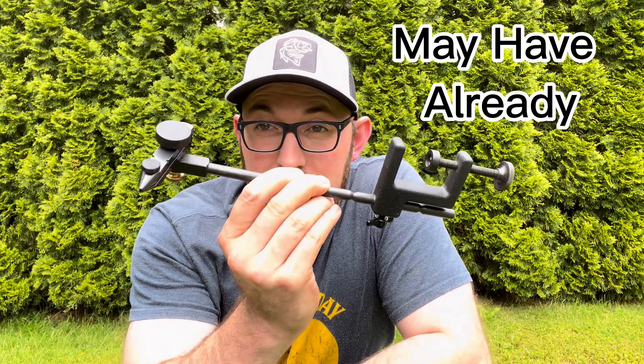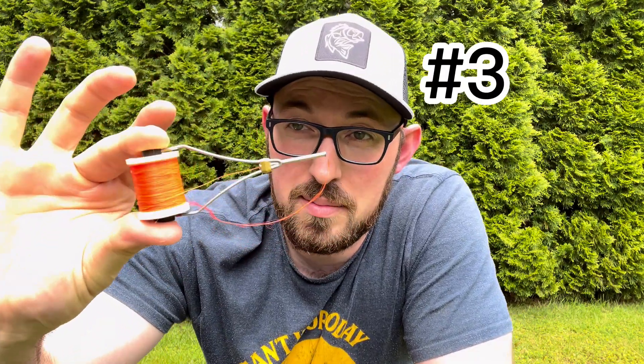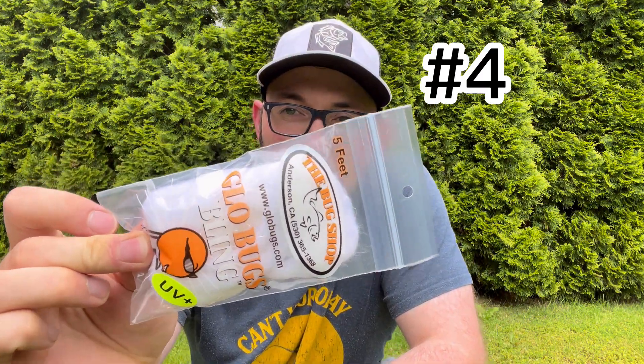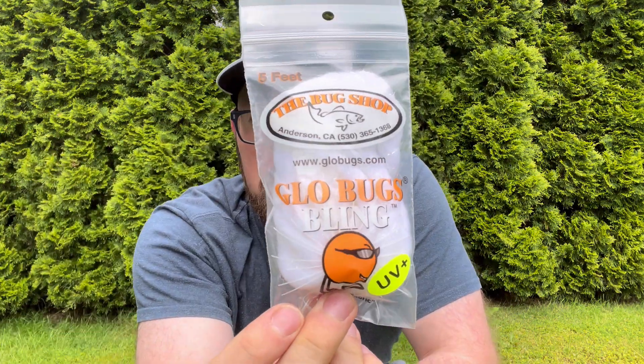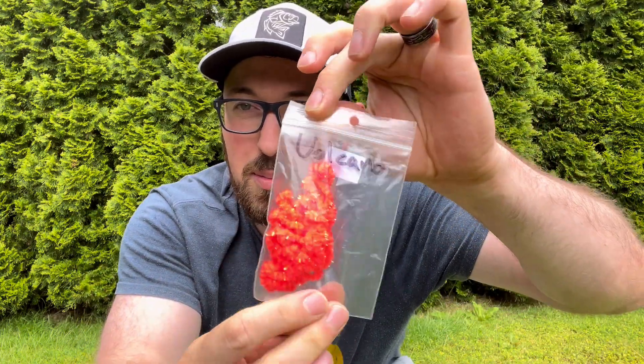I'm going to show you something extremely awesome today, and all you need is six items: a portable vise, pair of scissors, super glue, thread and bobbin — this is 210 denier — some yarn, this is some white UV bug yarn, a jig head of choice. I recommend these Maxi Jigs from Yakima Bait, and then your chenille.